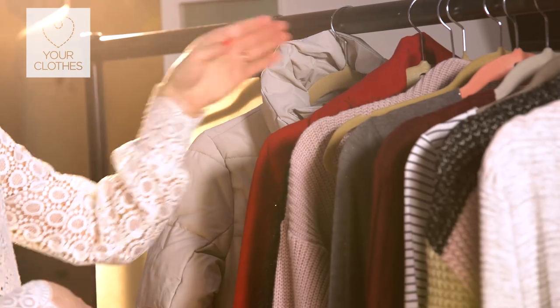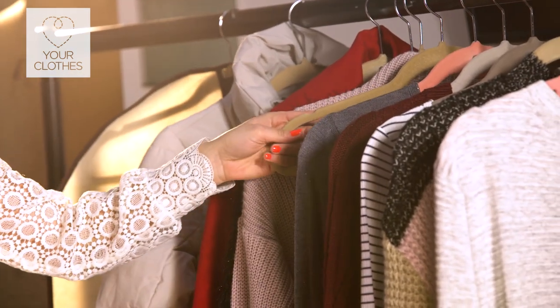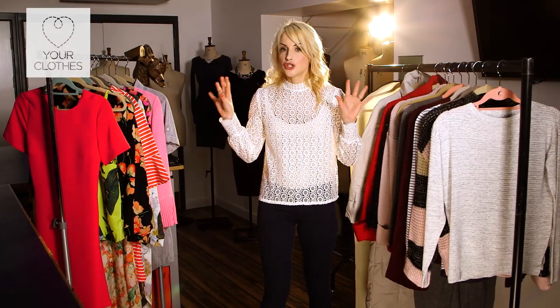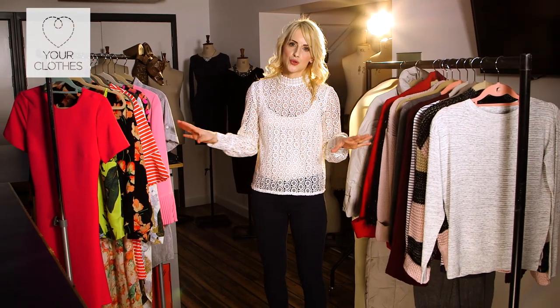Moving into autumn/winter, it's those heavier, bulkier items — lots of knitwear, chunky knits, and heavy coats. So now we have our two season-specific wardrobes.